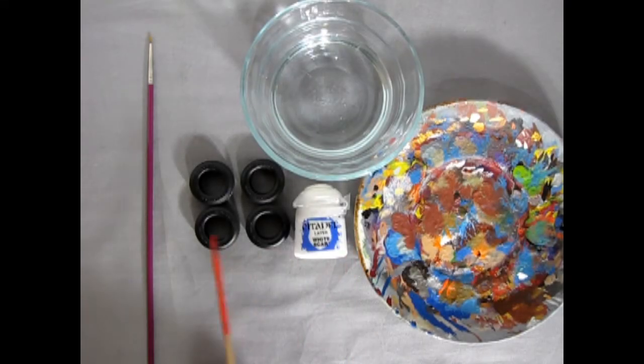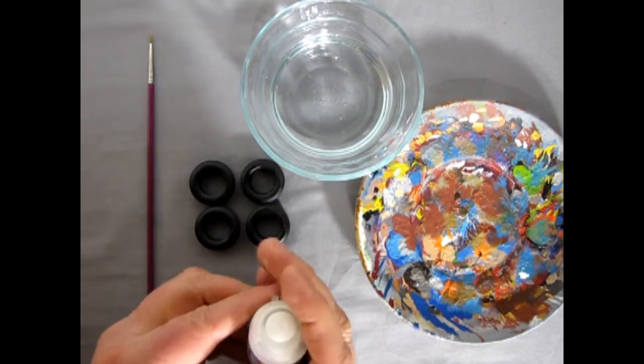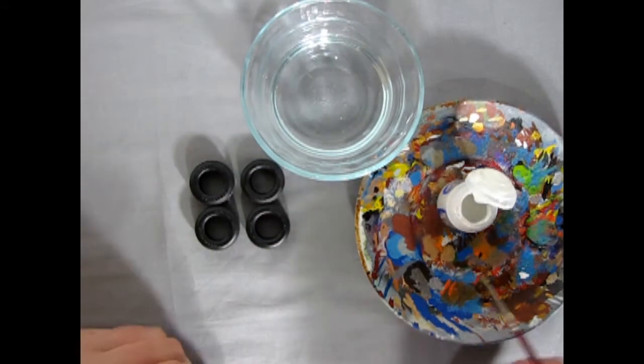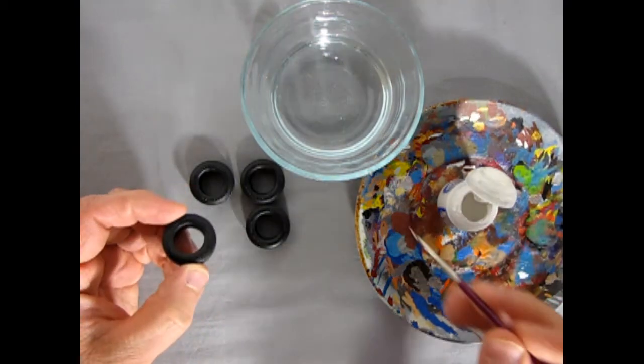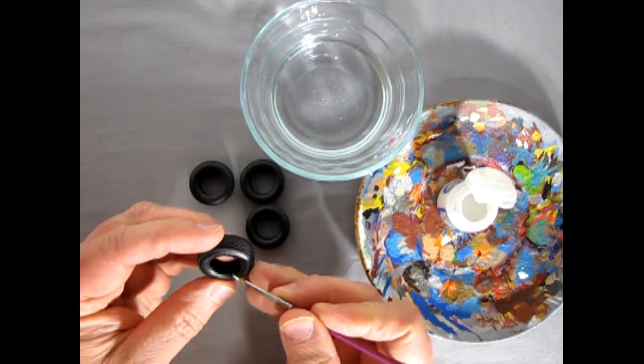Here's what I need to paint the white letters on our tires. I've got a 5/0 brush, our tires, a little bowl with water, a paint mixing palette plate, and a bottle of Citadel White Scar. This paint is an acrylic, so it's water-based. I can just open this up and put a little on our mixing palette. The paint can be kind of thick, which might actually be okay for the lettering. Usually I'd prime the brush in the water and mix a little on there.